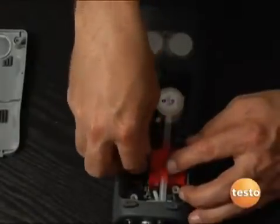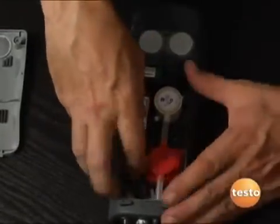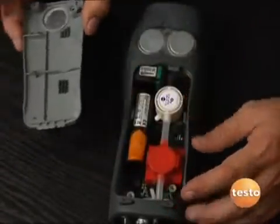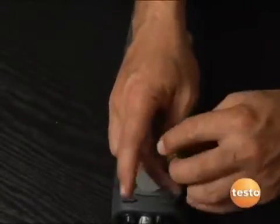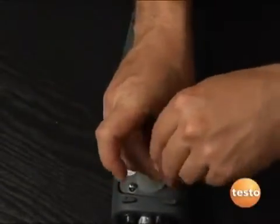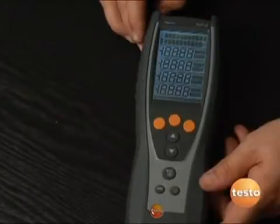Just set the battery in place and slide it forward to lock it in — you hear a positive click, it's locked in. Now we just reinstall the back of the instrument, tighten our two screws, power the instrument back on, and we're ready for service.